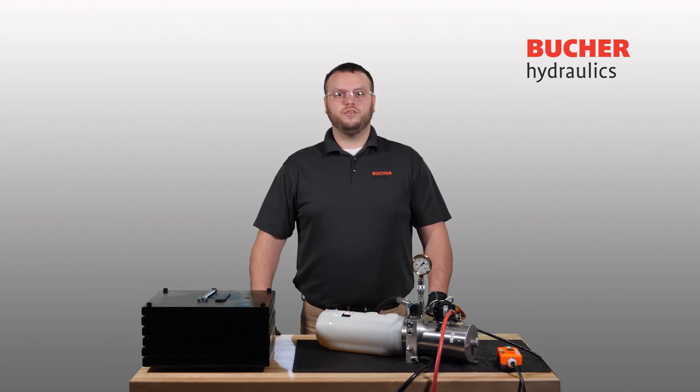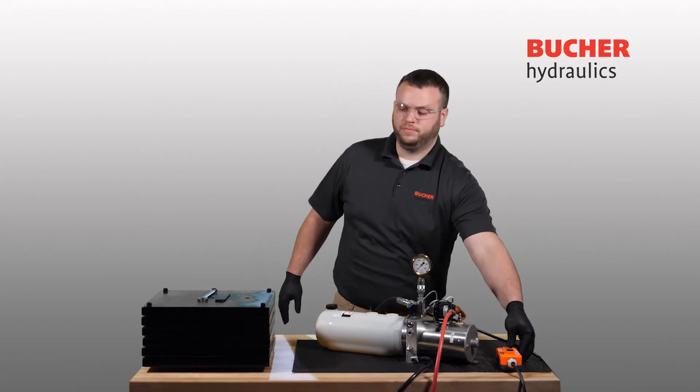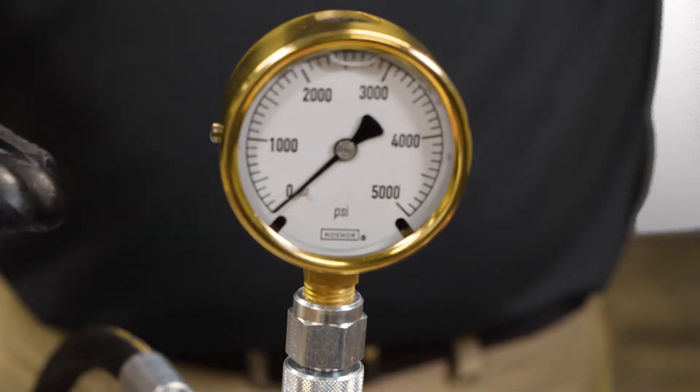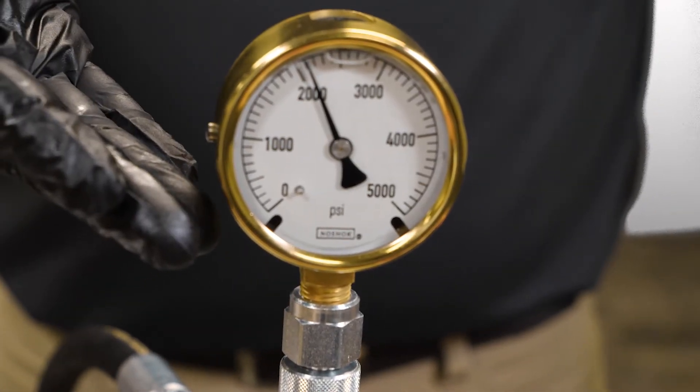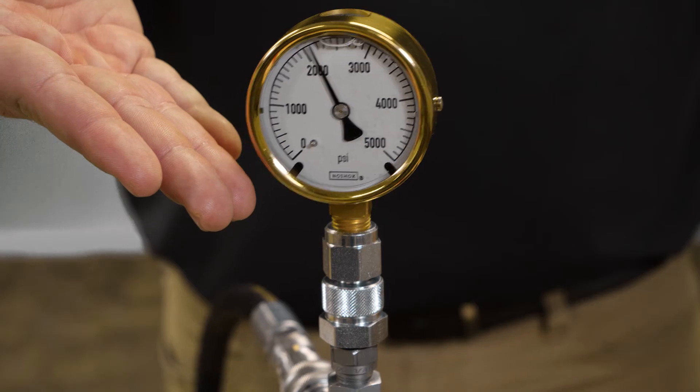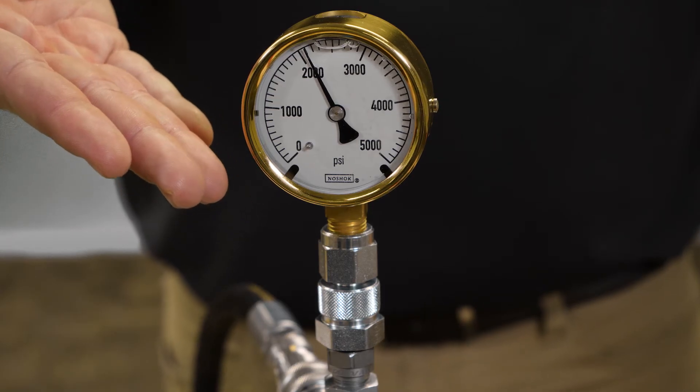Now, extend or retract your hydraulic system while watching the pressure gauge. Once the cylinder has reached end of stroke, your pressure gauge should spike as shown here. As you can see, the system's current set point is 2100 PSI.